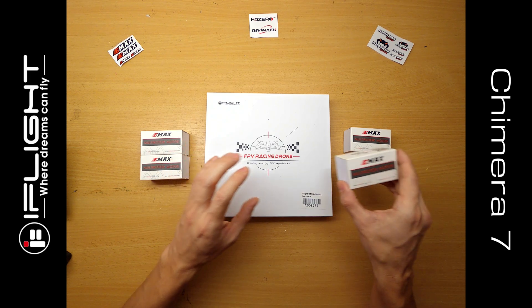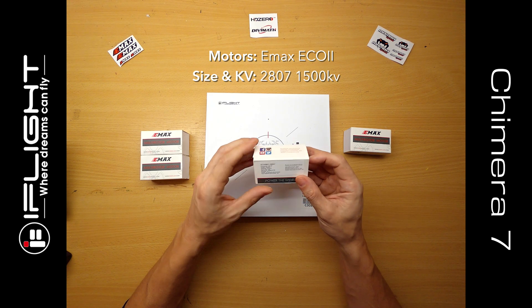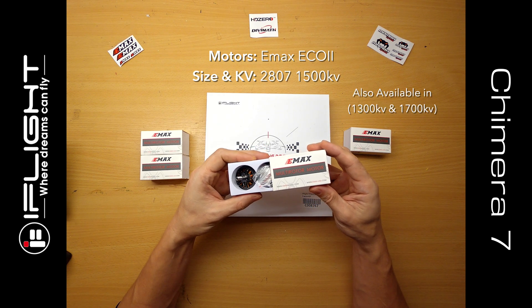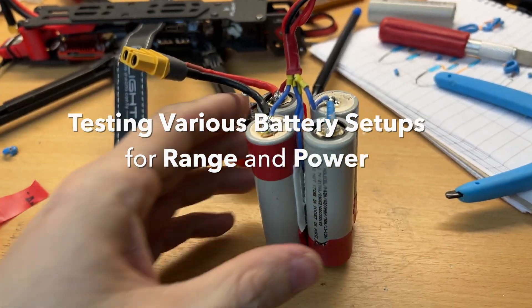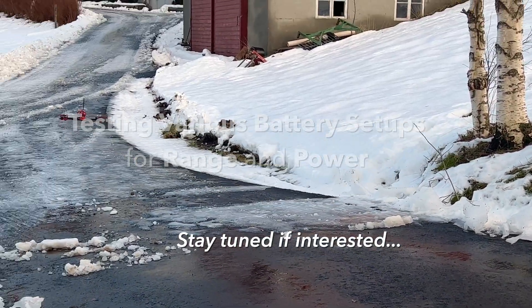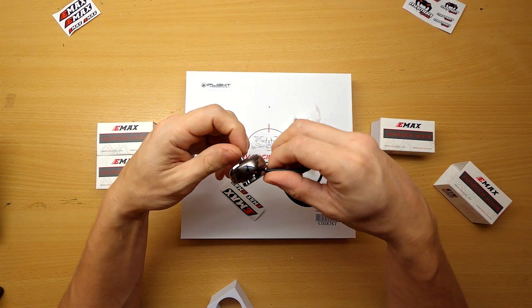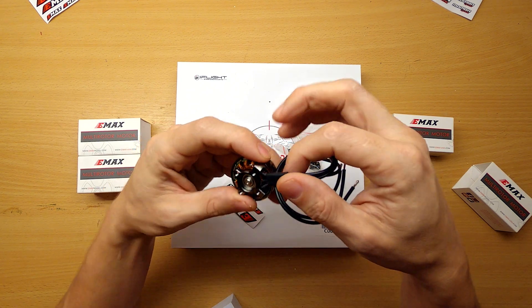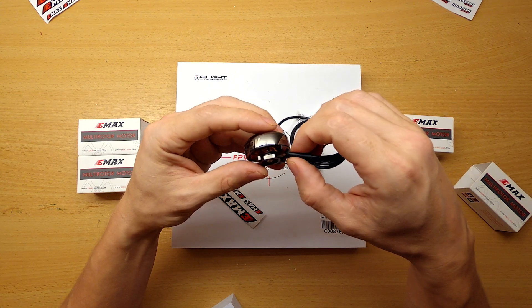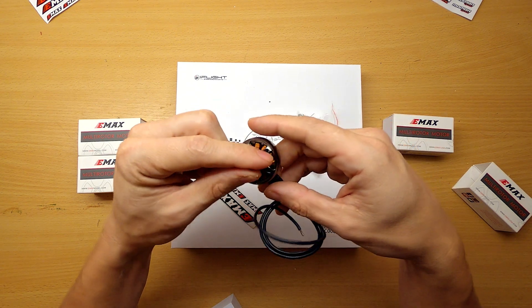Moving on to the motors — I'm using the E-Max Eco 2s, specifically the 2807 in 1500 KV. The reason I chose that KV is for flexibility with battery options; I should be able to use 4S as well as 6S batteries, making this a really nice long-range motor setup. They look really sharp too. I like that they have a nice reflective anodized coating and epoxy down at the base of the wires, because those wires can break off from wiggling around. It's nice to see the epoxy protection there.